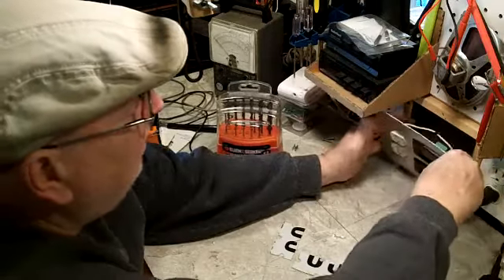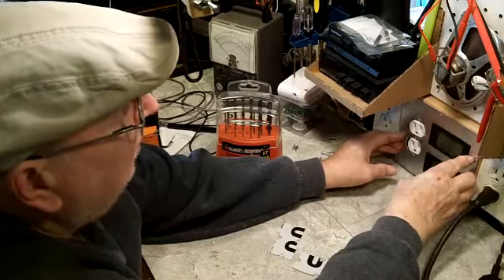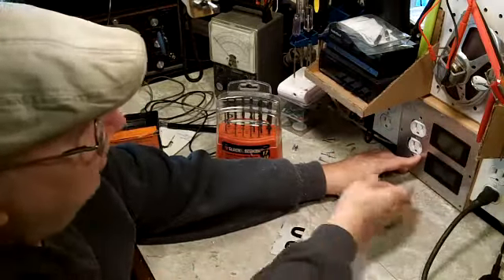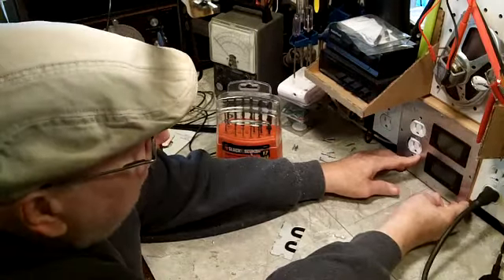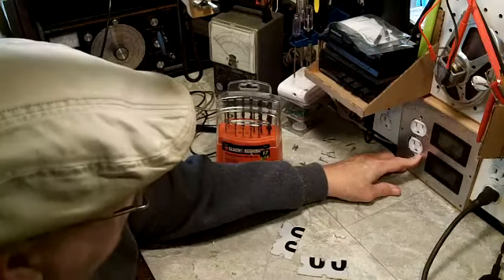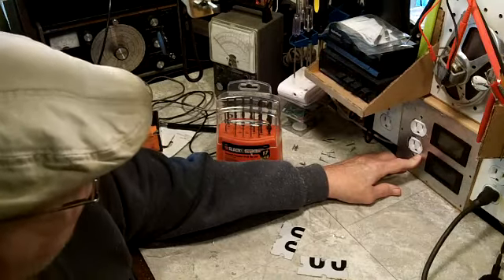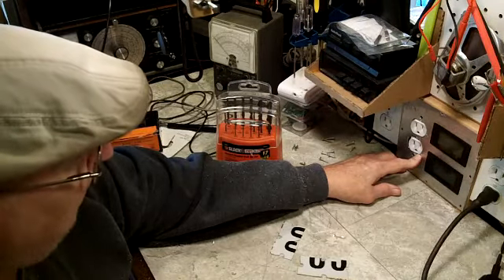So, put this up here like this — give you an idea of what it's going to look like. I haven't painted it yet, but that's what it'll shape up to be. Hope everybody can see that; if not, I'll film it again.